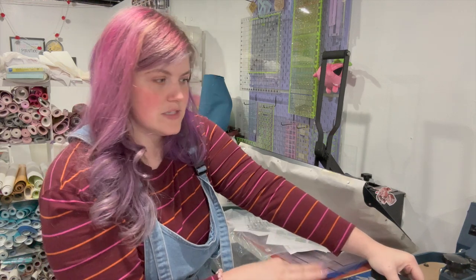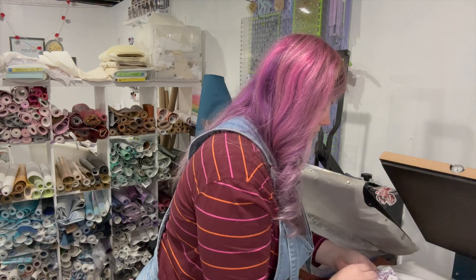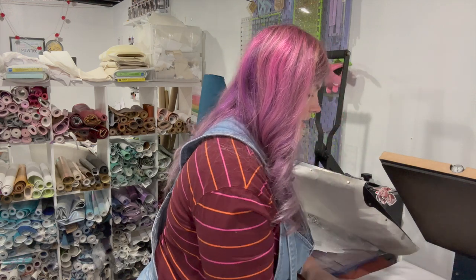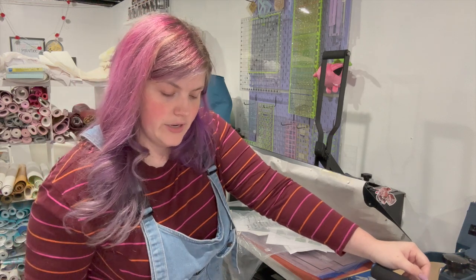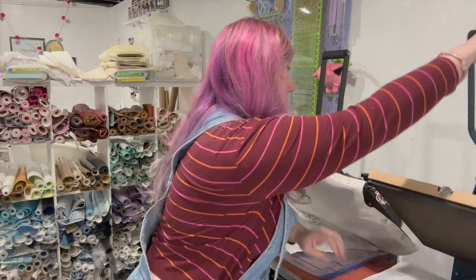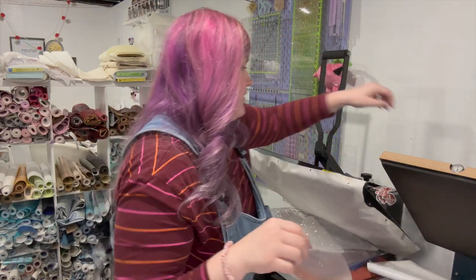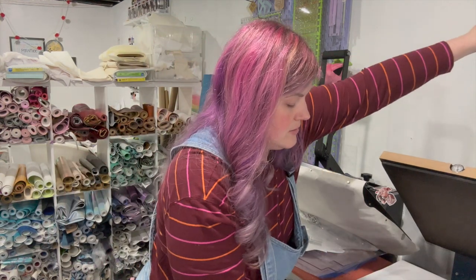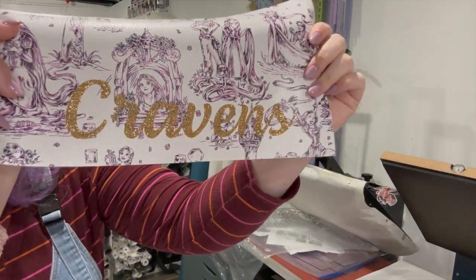So close! I'm going to do ten seconds in that area: one, two, three, four, five, six, seven, eight, nine, ten. You could do another quick press just to make sure it's on there — but it's had enough heat applied. So there is that heat transfer vinyl applied!